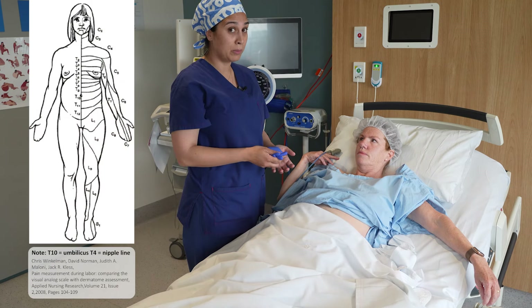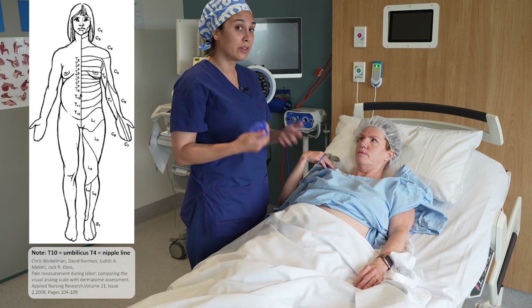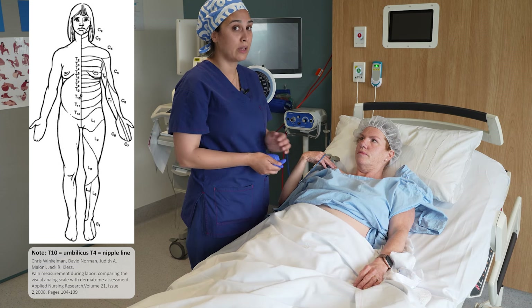So I would instruct my midwife, given we're aiming for around T8 to T10, to not provide the epidural button until the sensory level had dropped to T8.